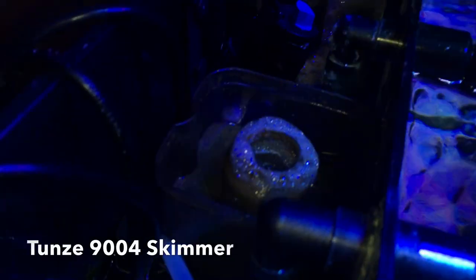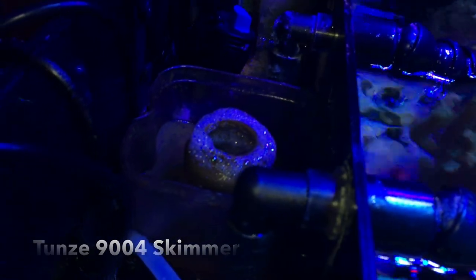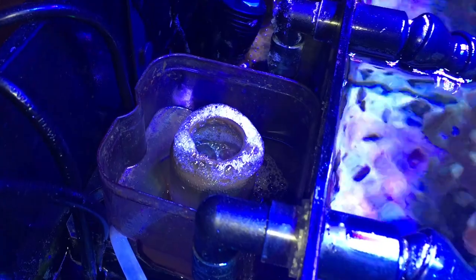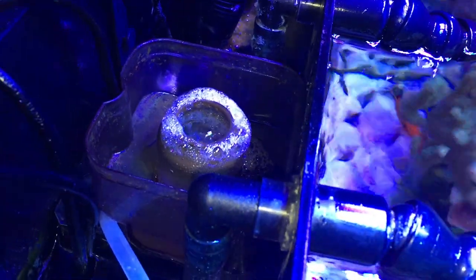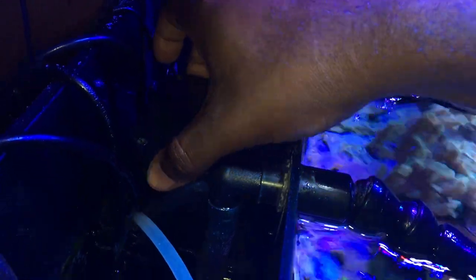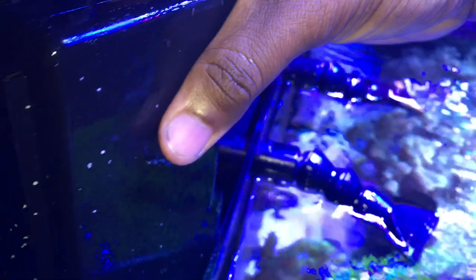Hey, what's going on YouTube, this is CJ. I'm going to give you guys a quick reef update. We're going to start off like usual behind the tank — it's where all the filtration is housed. I'm still using my Tunze 9004 skimmer, mainly a semi-wet to really wet skim. There's no real way to adjust it to get a dry skim, but it works for me. No major problems over a year and a half at this point, no real complaints.